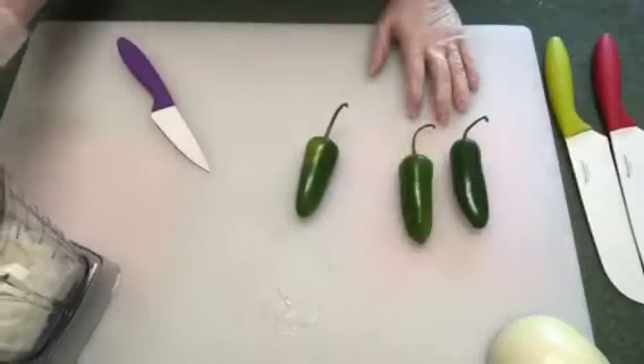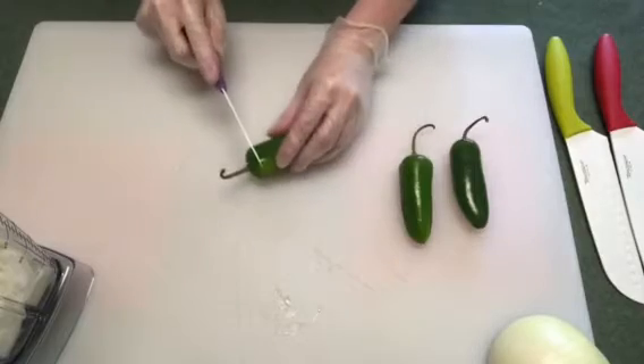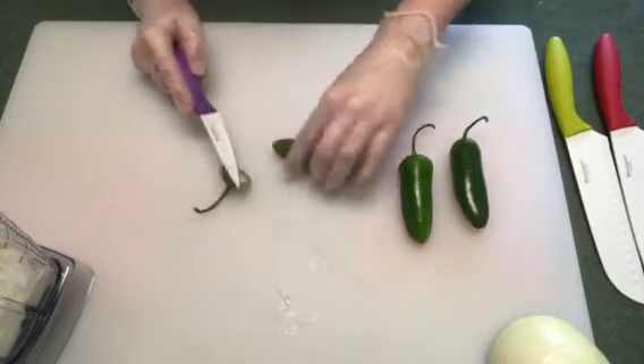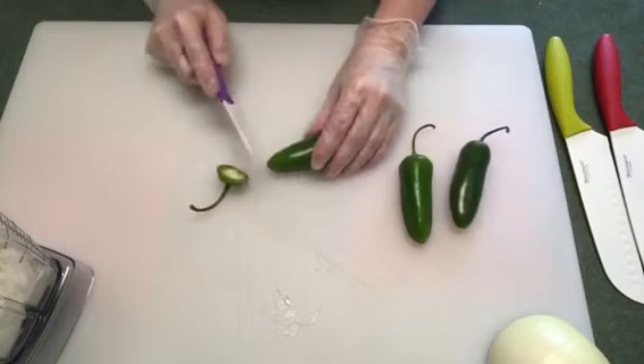For the salsa today I'm just using my Vitamix. So far we start off with a half an onion. On the jalapeños, just use whatever you like. I'm going to probably use three, but I'm going to go ahead and seed them.